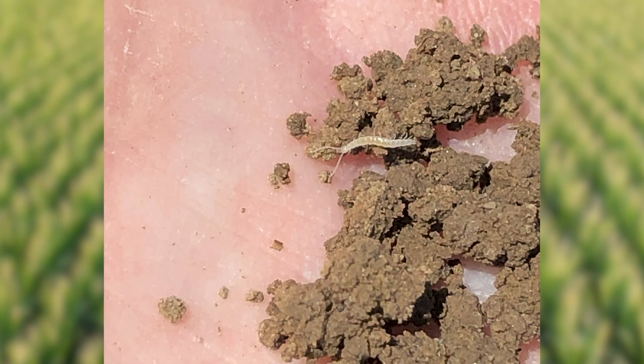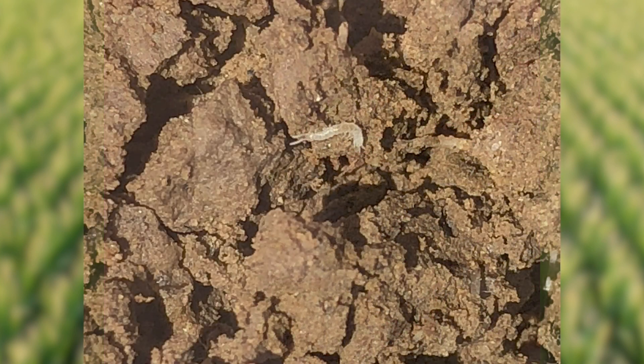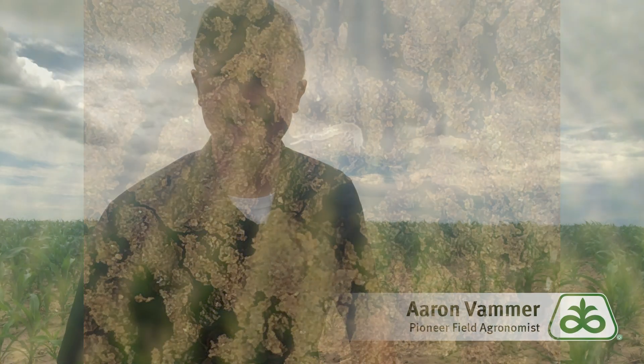Symphylans are little white arthropods. They look just like a centipede — in fact they're also called a garden centipede. As a full-grown adult they can be an eighth to a quarter inch in length. As far as a life cycle goes, they overwinter in the soil as an egg and then they hatch out in the spring. It takes about a month and a half to two months for that symphylan to progress from an egg to adult, and once they are an adult they can persist in the soil all throughout the season.